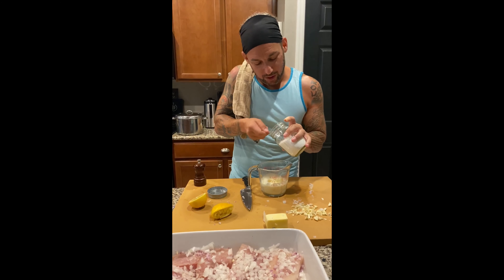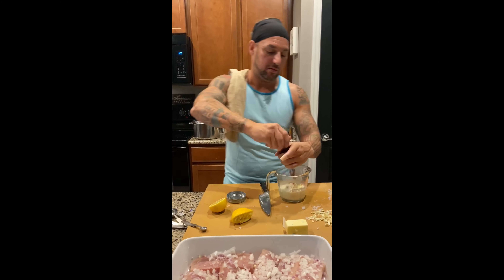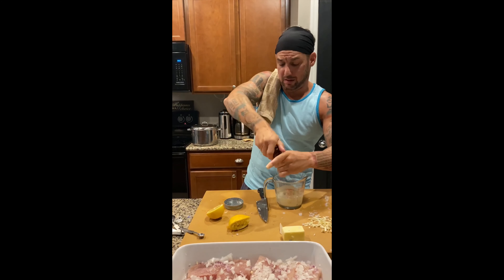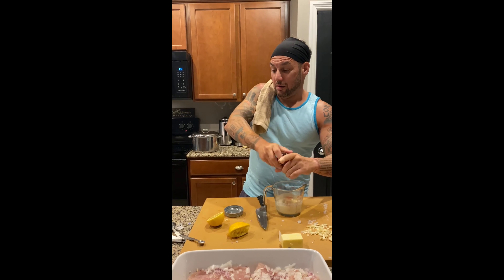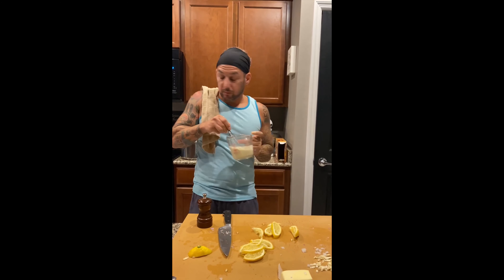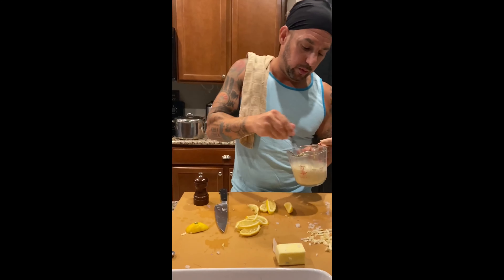Out of the microwave. We are going to add a quarter teaspoon of salt and a little bit of pepper to our sauce. Then we are going to put it back in the microwave for 30 more seconds. It's supposed to be smooth and melted — and I would call it smooth and melted.